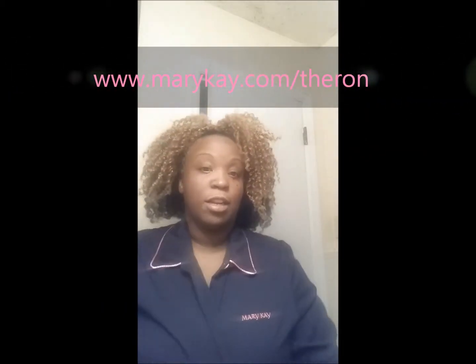All right, this is your girl Farron and I'm doing this nighttime routine with my Mary Kay. Remember my motto: I ain't going to bed without cleaning my face. No, I'm not going to go to bed with my makeup on.